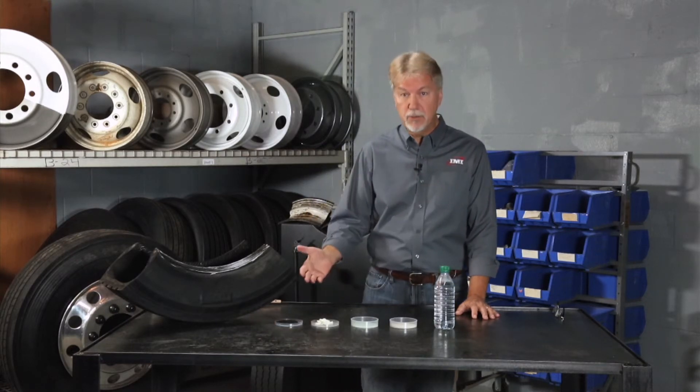So, there you have it. When it comes to tire maintenance, there are numerous issues, but clumping doesn't have to be one of them. For IMI, I'm Jim, and this has been Simple Truth.